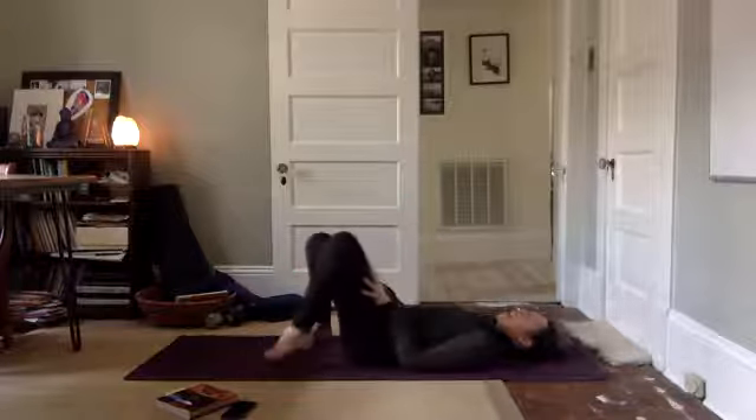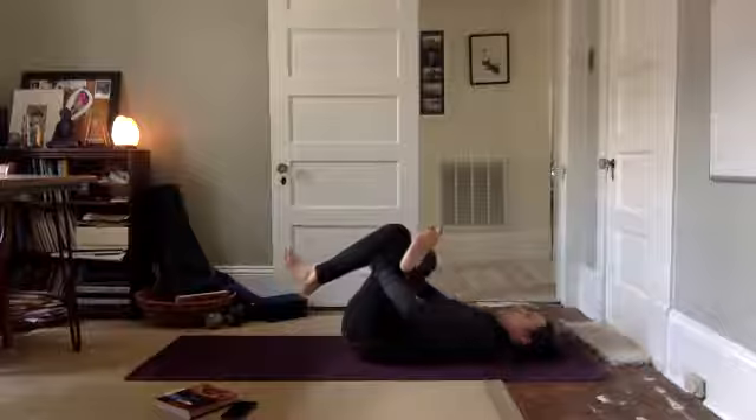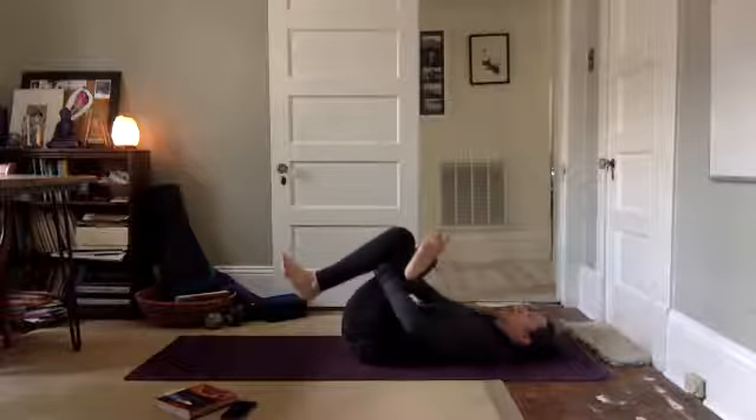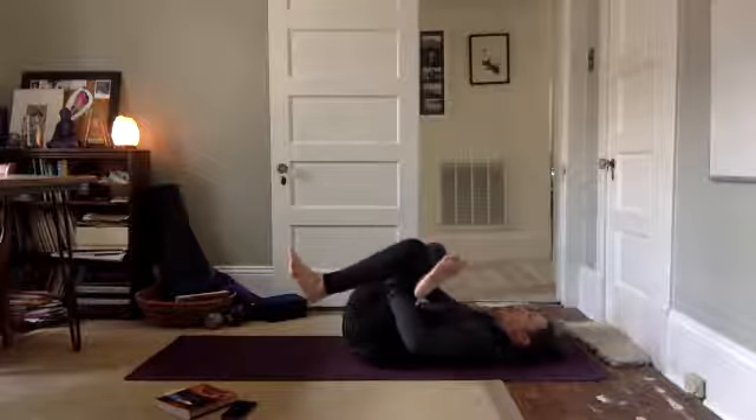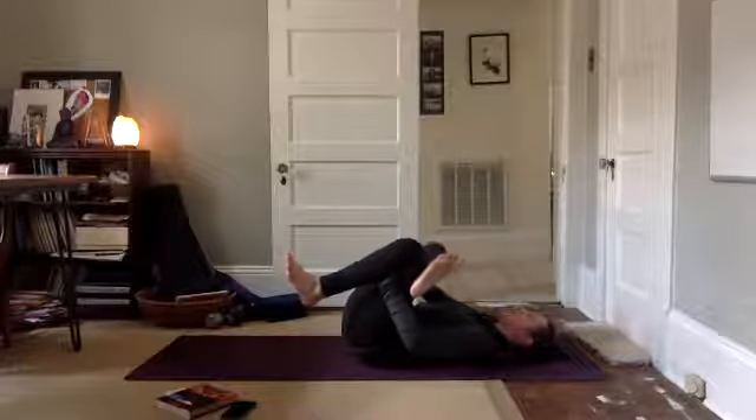Bring your feet down on the mat. We're going to take our right ankle to our left knee. Hold behind your left leg. Gently draw your legs in, right elbow pressing against your right thigh. As you find that just right spot, not too easy, not too hard, just right. Breathe your way in.